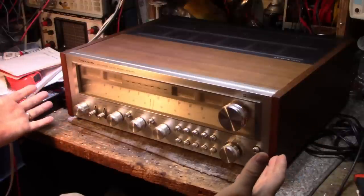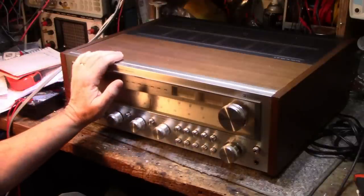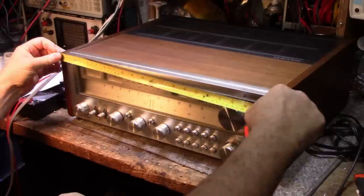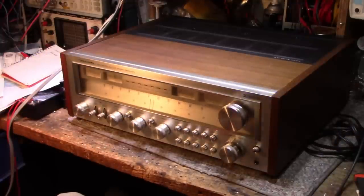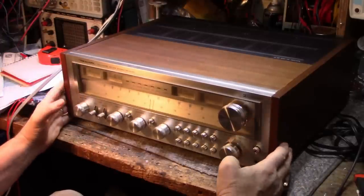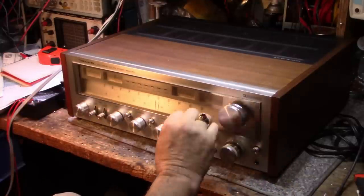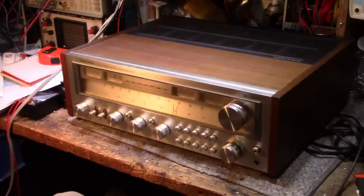This thing is a beast - I just broke my spine putting it up on the bench. These monster receivers usually measure more than 17 inches; this one measures about 20 to 20.5 inches with the wood sides, 19 without. Realistic likes to put real veneer wood on their receivers, which gives it a nice touch, along with classic aluminum knobs and faceplate.